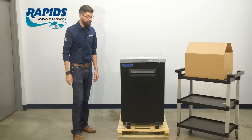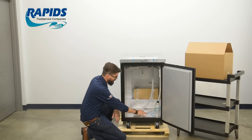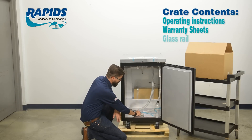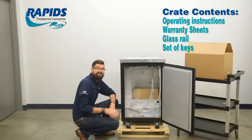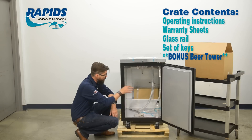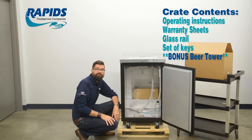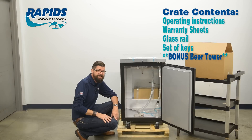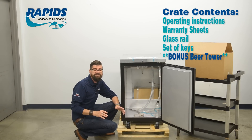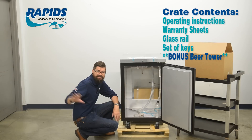Inside the box itself, there's going to be some of the original packaging for this dispenser — our instruction sheet, the glass rail, the key set, and a hose that will end up going up into the tower. There's also a box containing a beer tower with a beer faucet. Take that out and set it aside — mark it with a Sharpie for beer. We can't use those components because they are not made out of all stainless steel, which we need for dispensing cold brew coffee due to its different pH balance and acidity level. If you ever want to switch it up, you have that beer tower as a bonus.